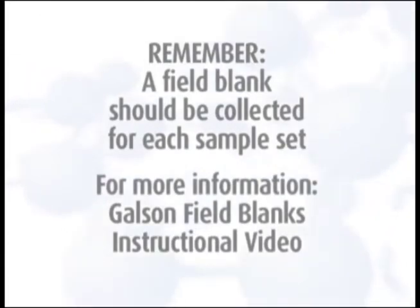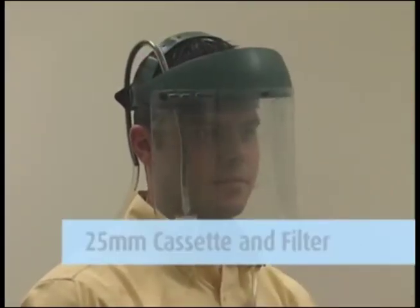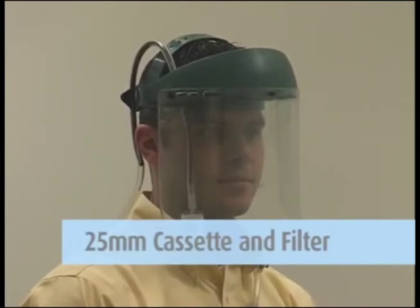For more detailed information, watch the Galson Field Blanks instructional video. If the sample is to be taken under a face shield, use a 25 millimeter cassette and filter with a helmet adapter. This must be requested at the time you order your supplies.